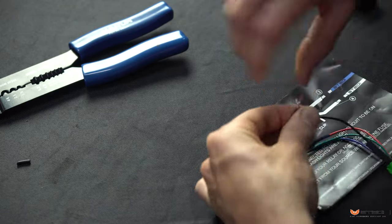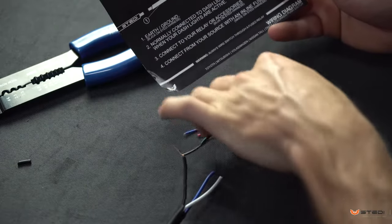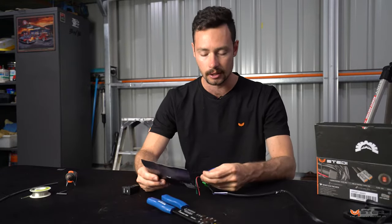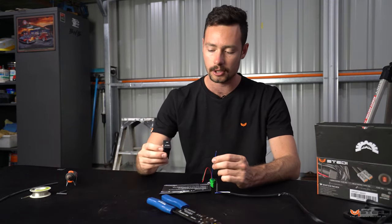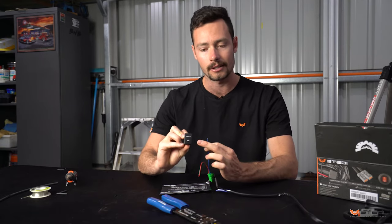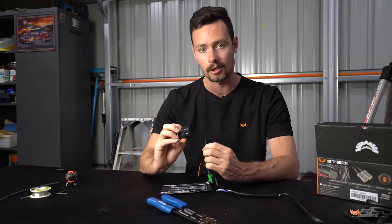Wire number two is the blue wire, and that one is not going to be connected into this harness. It's for your dash light signal, so what you want to look for is something like a cigarette lighter signal or similar under your dash that triggers your dash lights. That will turn the switch on and give it a little blue LED so you can see the switch in the dark when your lights are on.